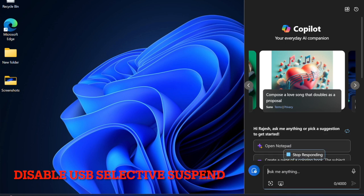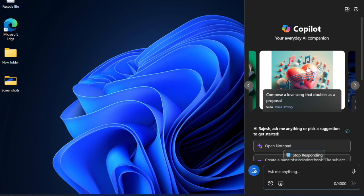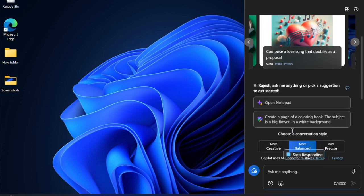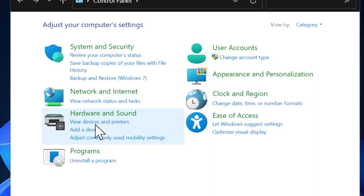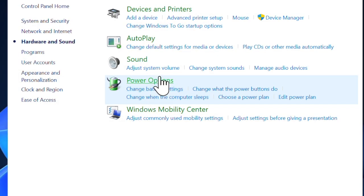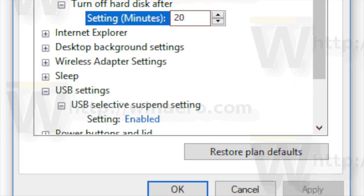Next, I suggest you to disable USB Selective Suspend. In some rare cases, Windows power saving settings can prevent USB devices from working properly. Press the Windows + S keys, type Control Panel and launch it. Dive into Hardware and Sound, choose Power Options, then Change Plan Settings next to your active power plan, and hit Change Advanced Power Settings. Expand USB Settings and set USB Selective Suspend to Disabled. Click Apply and hit OK.